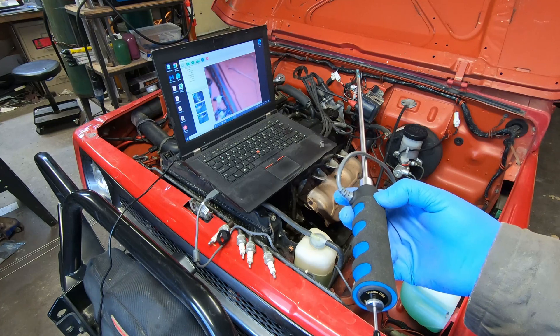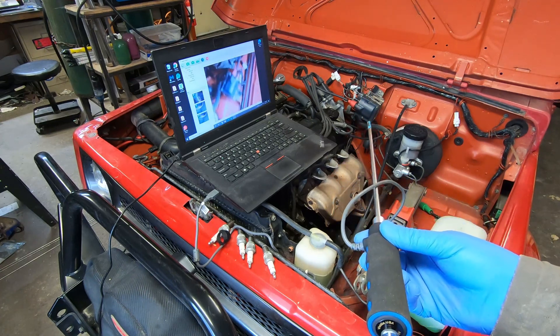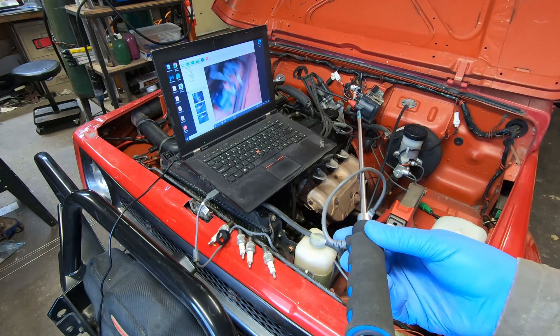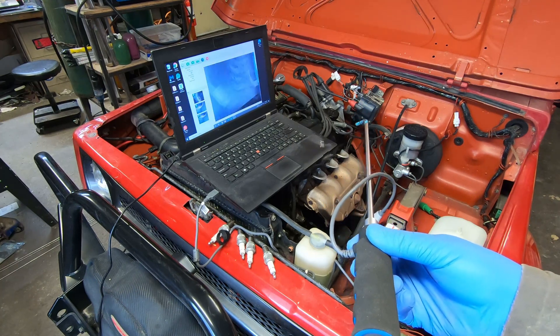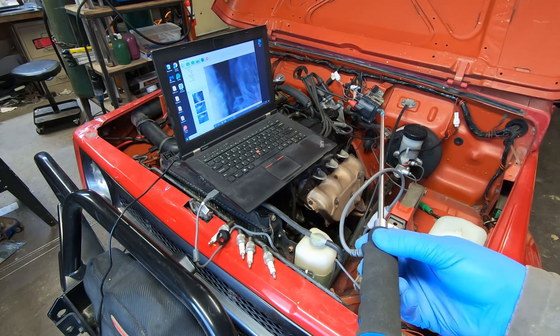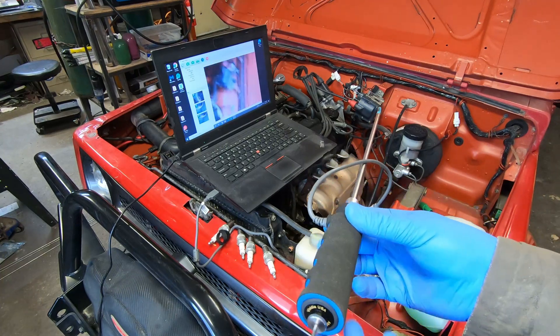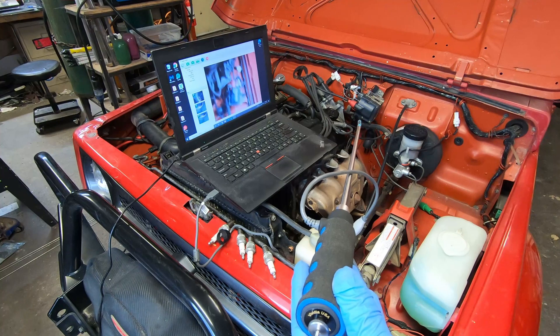I think this is going to be a pretty useful tool. Just as a proof of concept on the Samurai, it basically verified that the cylinders, pistons, and valves look pretty reasonable on the inside. I think it'll be quite useful for looking inside other engines. Thanks for watching.